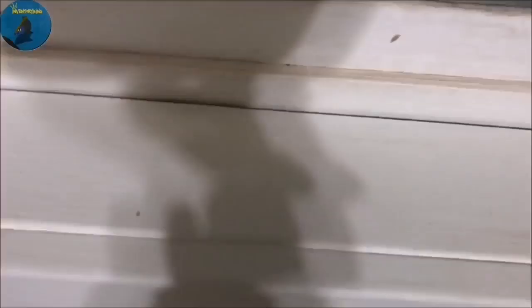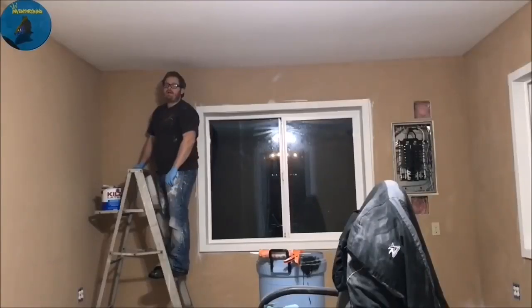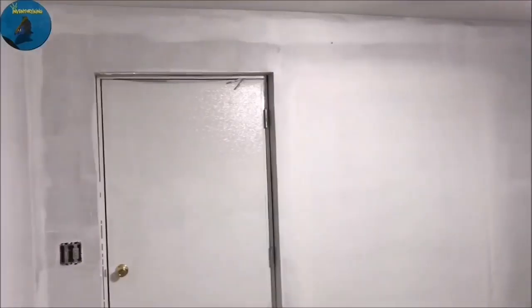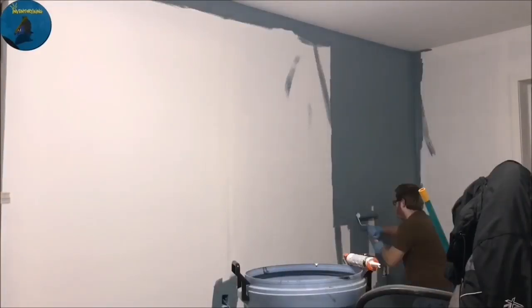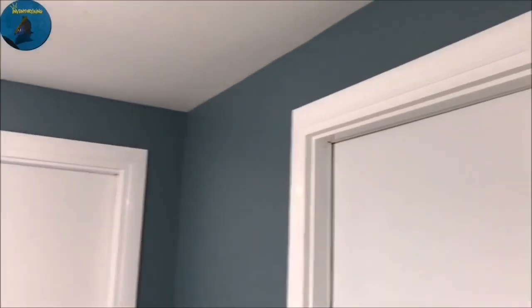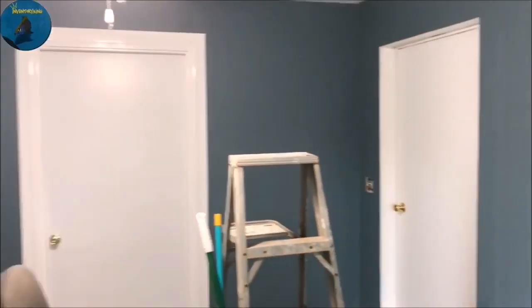Adding some caulking in areas where it needs to be sealed better — I really wanted to try to keep this room as sealed as possible. Now it's all about getting the room primed. As you can see, the old color was bleeding through quite a bit; I think it might have been an oil base. Now we're throwing the color up, some last little touch-ups. Here is what it's looking like so far — this was the beginning stages of the fish room build.